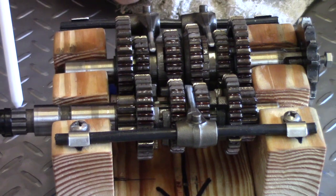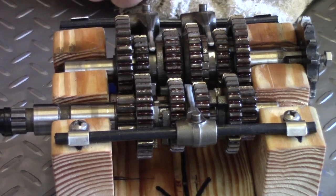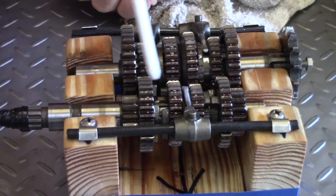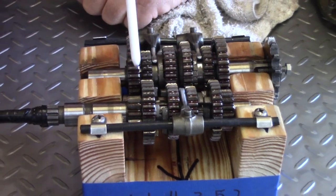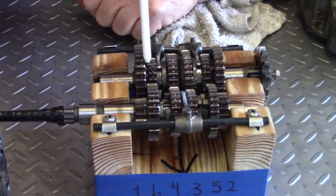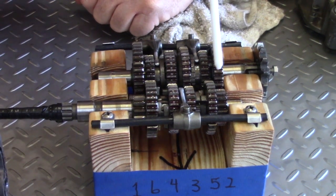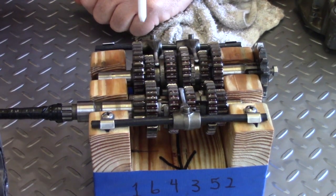The clutch basket turns here so that when the engine is moving, it's actually moving this shaft right here. It forces the power through, and depending on which gear set we have, we will have a power ratio determined by the drive gear and the driven gear.